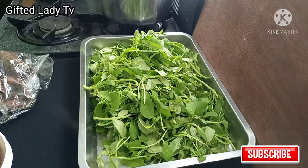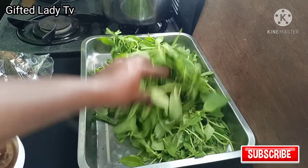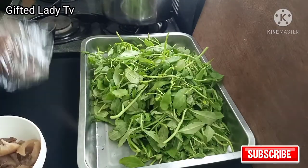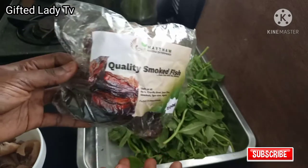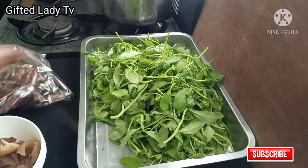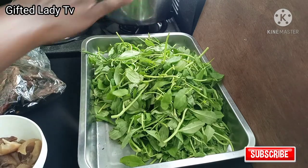Hello friends, welcome to my channel. For this water leaf soup, I'm using water leaves — not much, just a little. I have some roasted cow skin, and also some catfish. I'll be using just one of the catfish — it's quite big. I also have some hot boiling water going over here; it's really hot right now.